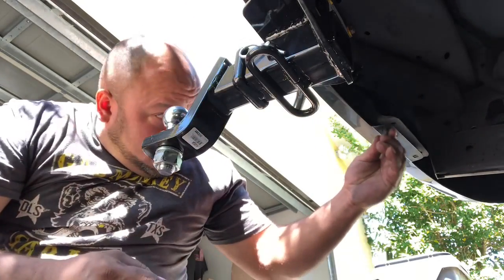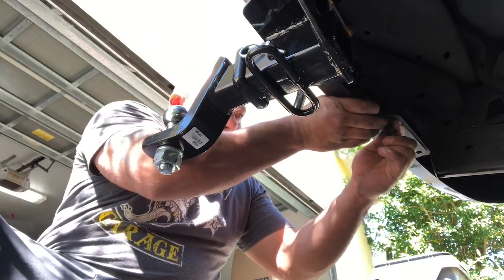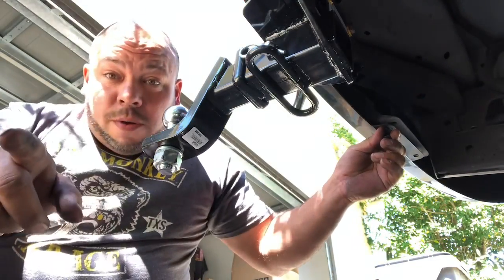Now I just gotta put these little clips back in the bumper here. The kit came with new ones but I kind of like these factory ones a little bit better. I'll continue with this, get these clips on, and then we'll get into the wiring.